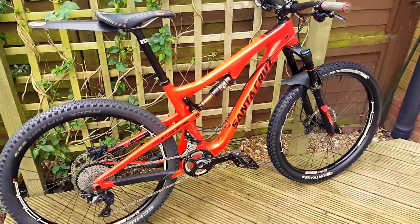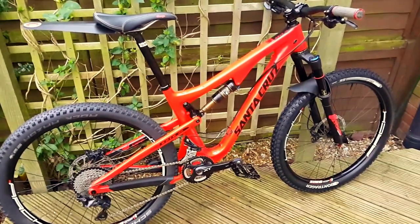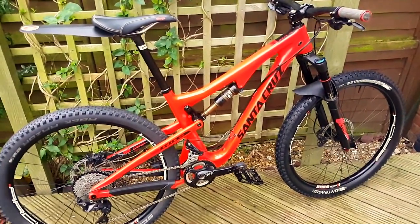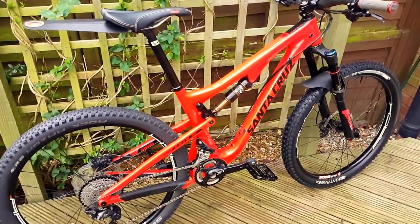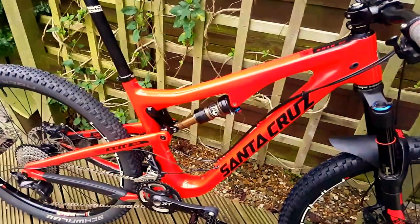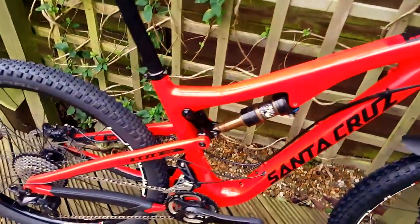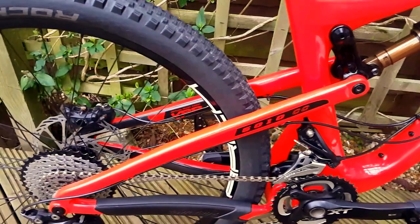Here we have it then, my new 2017 Santa Cruz 5010, replacing the old Blur Carbon — a very nice bike, but things move on. Changed the decals out; didn't really take to the minty decals so put some of my own on, hopefully making it look a bit trick.